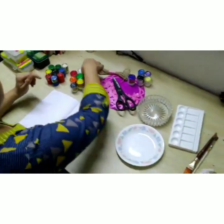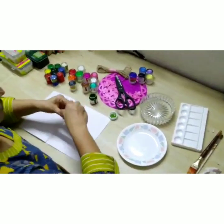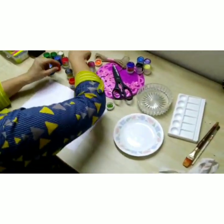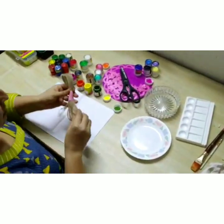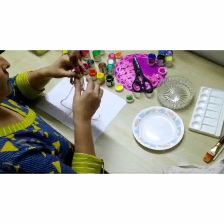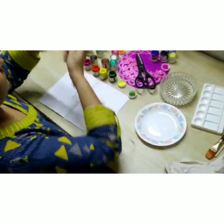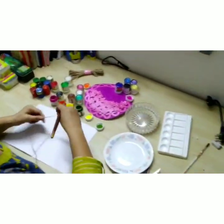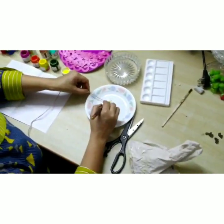So now what we do is we will take any colour of your choice — pick up any nice colours, any number of colours. I am just taking out these four colours. And I will just take out the thread, a little longer so that you have some extra thread to pull on. I am just taking out the thread and will cut it.